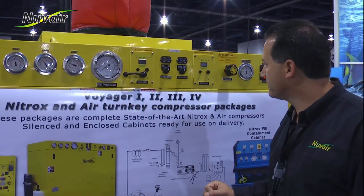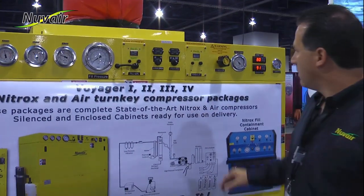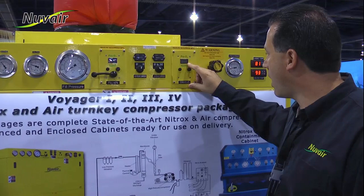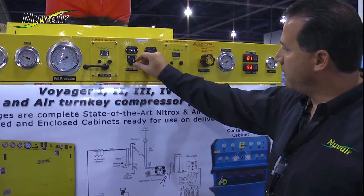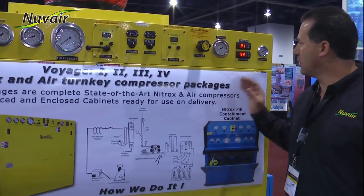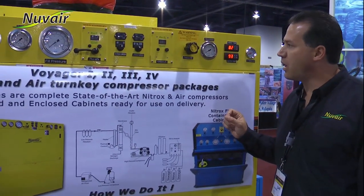If you want to pump regular air, you would just turn your low pressure compressor off. When you turn your low pressure compressor off, you'll see your permeate O2 drop. If you want to turn the high pressure compressor off, you can do so. You'll notice that the machine is still running on the low pressure side — it takes about a minute or two for the compressor to cycle down and eventually turn off.